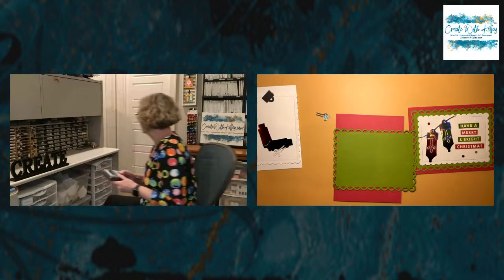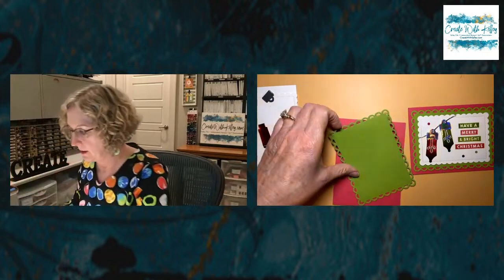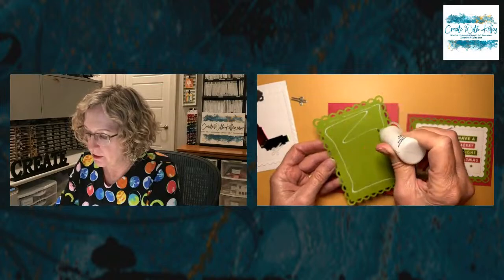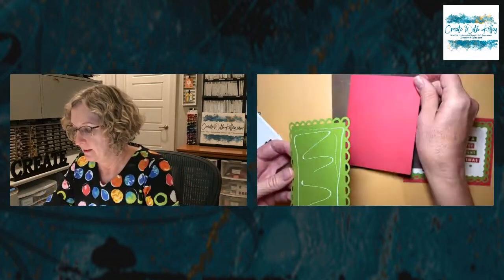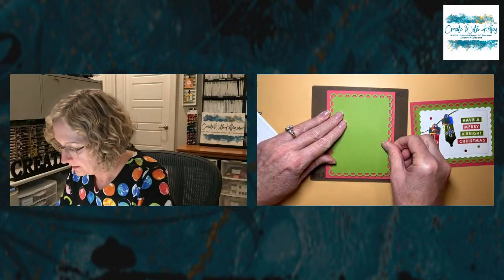Let's see if I can get that far enough in... you could certainly die cut something out of it. We're not doing that today because we're just trying to make this card quickly, but I would take something out of the center if you can get to it to avoid wasting all that in the middle. We're going to use liquid glue — you could use your Stampin' Seal, whatever you prefer. I always use my silicone mat so I don't make as big of a mess. There's our scalloped contour rectangle.